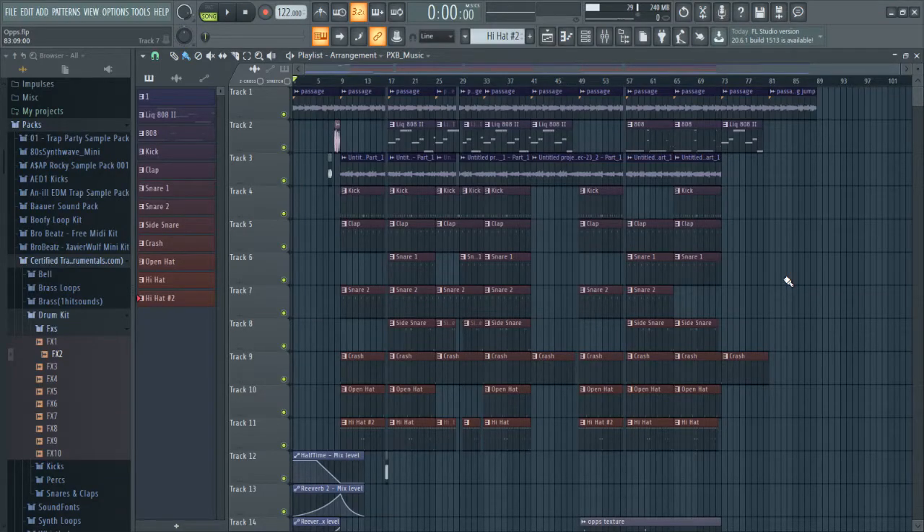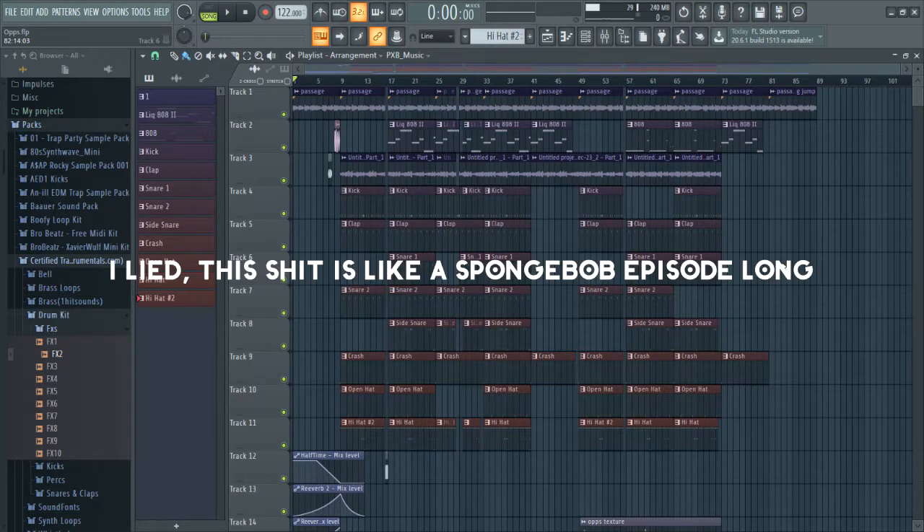Hey everybody, so this is gonna be the last part of the FL 20 mixing walkthrough. There are two other parts linked in the description, and there's also gonna be a little card popping up for both of them. This video is gonna be all about the final touches I like to do before I send out a beat or render it out. I'm gonna try to keep this one pretty quick - last one was pretty long - so we're in for at least 10, hopefully under 15.